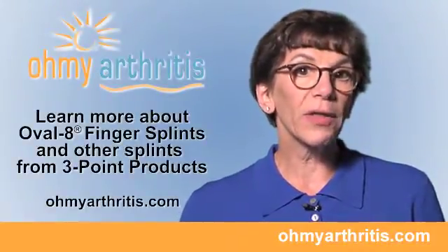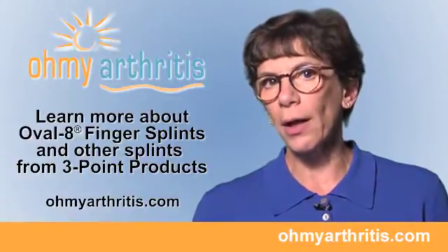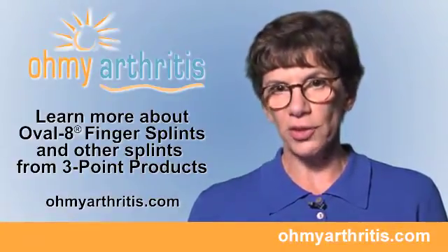Oval 8 splints are effective, easy to wear, and nearly invisible on your finger. Fitting an oval 8 can be done by your doctor or therapist, or by going to the website shown here and downloading the sizing guide and information on purchasing oval 8.